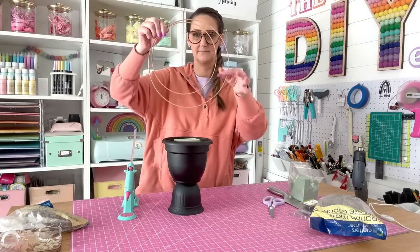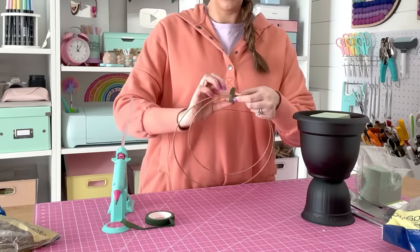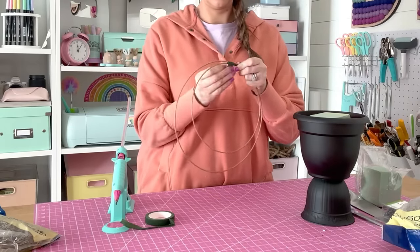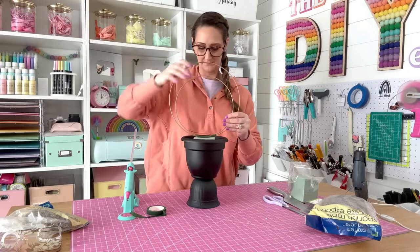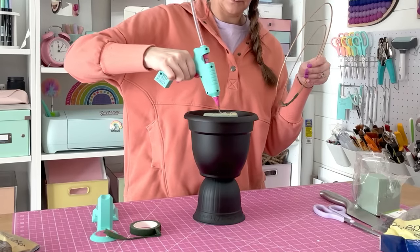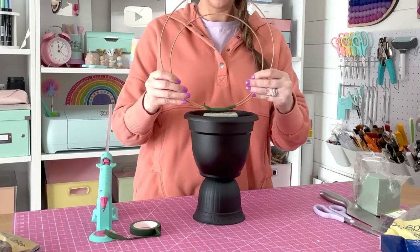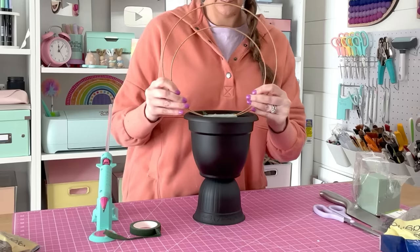Now the wreath hoops come in handy. Use the largest and smallest sizes, then take some floral tape to wire them together at the bottom so we have one piece. Attach this onto the styrofoam — run some hot glue along the styrofoam, set those wreaths right into the hot glue, and press down to secure them.